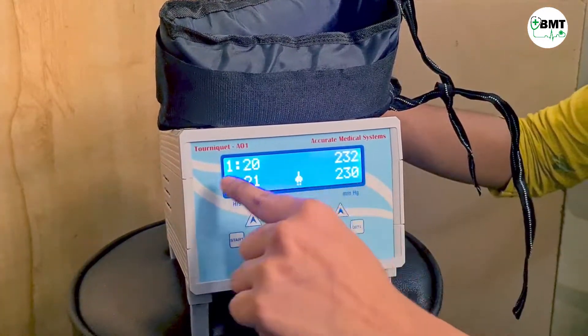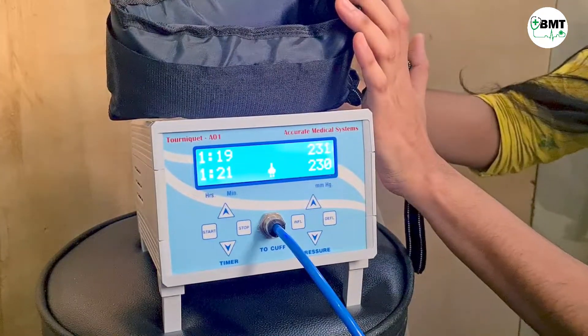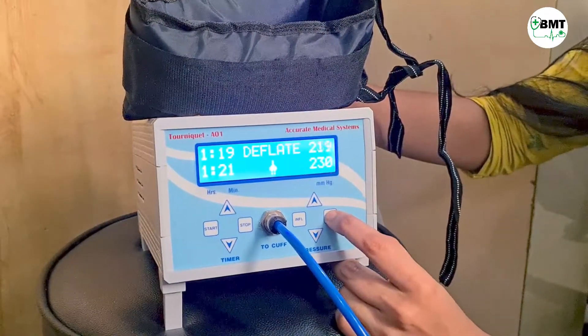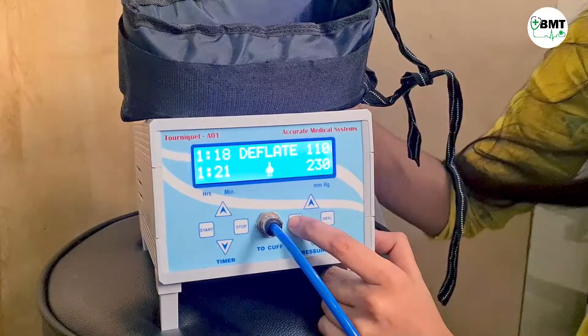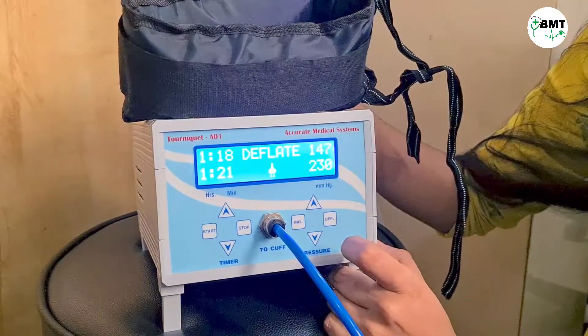Once the timer reaches zero, the cuff will start deflating automatically. If in between you want to deflate the cuff manually, you can do so. While inflating, if you press deflate in between, it will stop at that point itself.